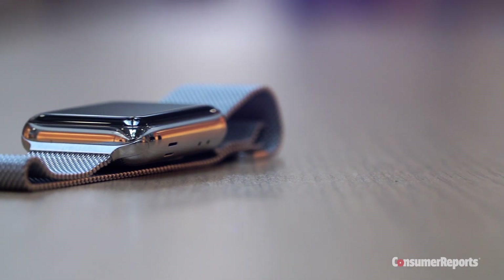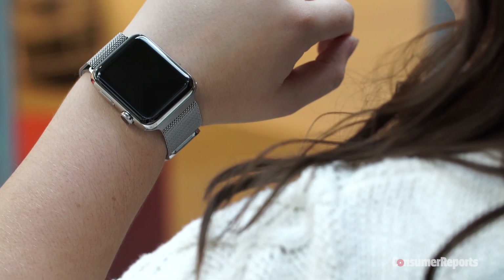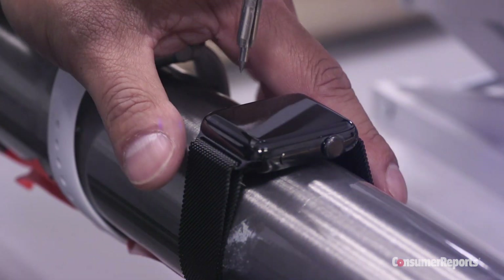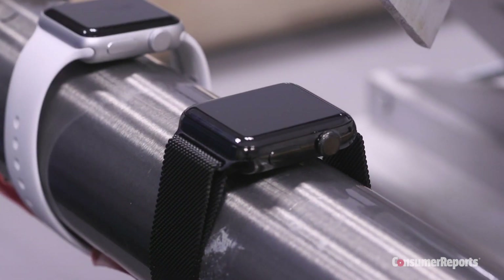The stainless steel Series 2 Apple Watch has sapphire crystal, which makes its scratch resistance comparable to a high-end conventional watch. It didn't even scratch when we used the hardest pick we have, which rates a number 9 on the Mohs scale, just under diamond.